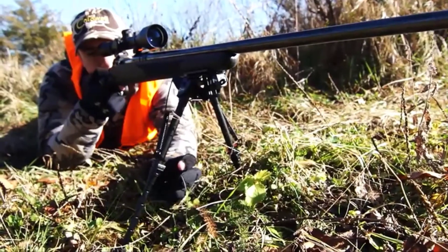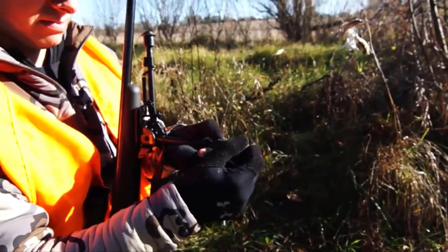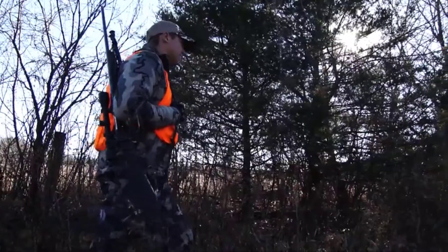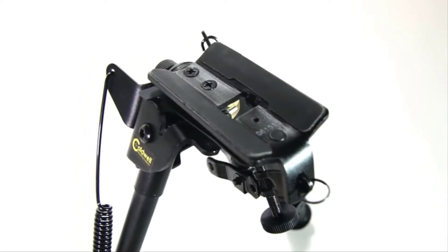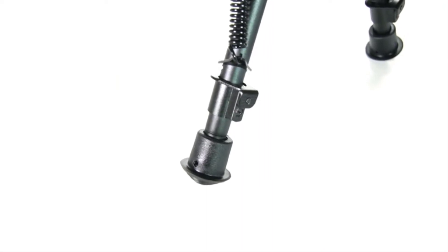The XLA legs are conveniently notched for easy indexing to a specific height. A connection point for the sling attachment and multi-section legs that collapse forward allow for convenient carrying of the firearm. The bipod base is padded to protect the gun's forehand and its soft rubber feet provide enhanced stability.